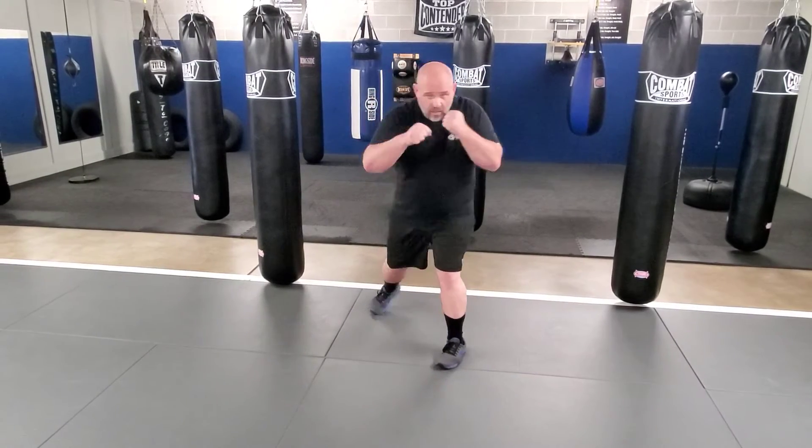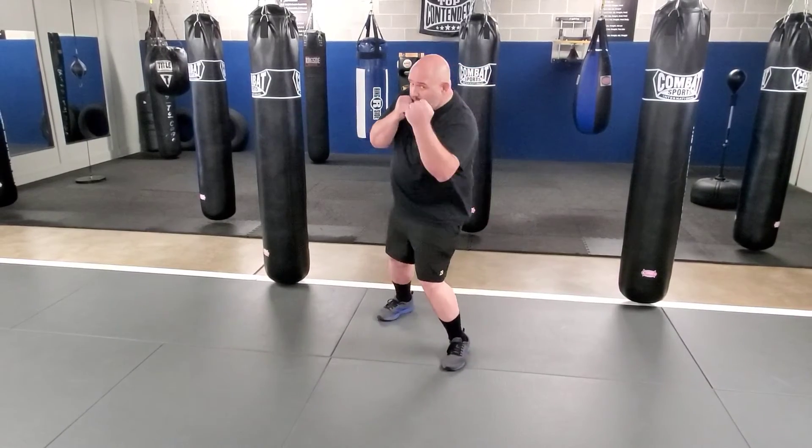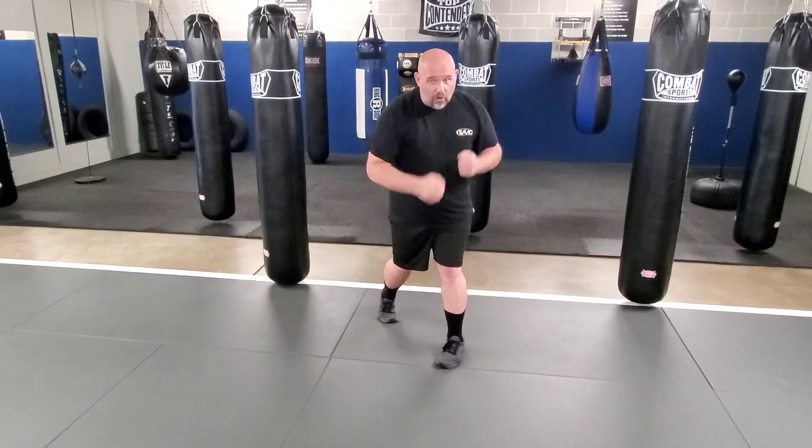Six main punches: jab, straight, lead hook, power hook, lead uppercut, and power uppercut.